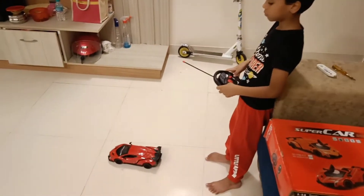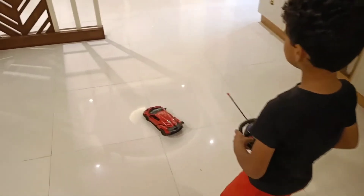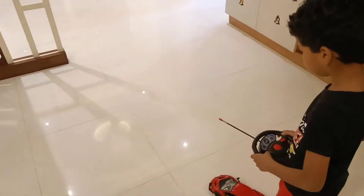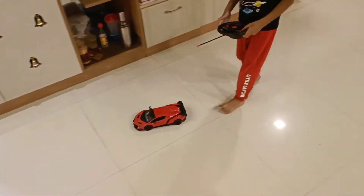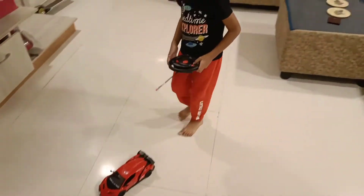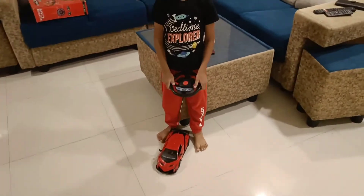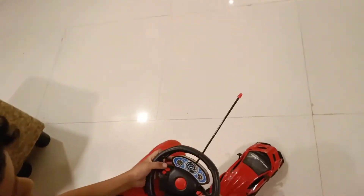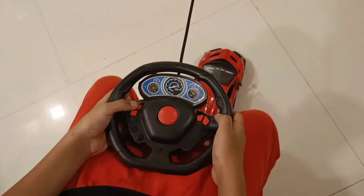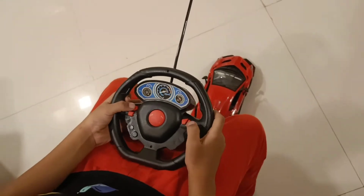So it is going in reverse. There is a reverse button, a car door opening button, a left button, and a right button on the remote, with which you can control the car completely.